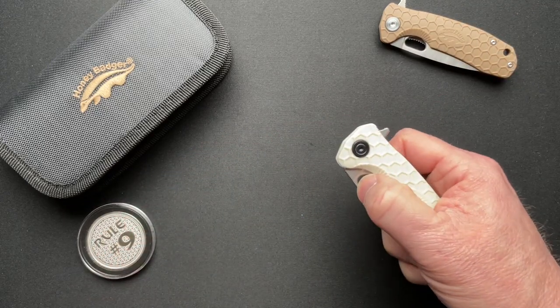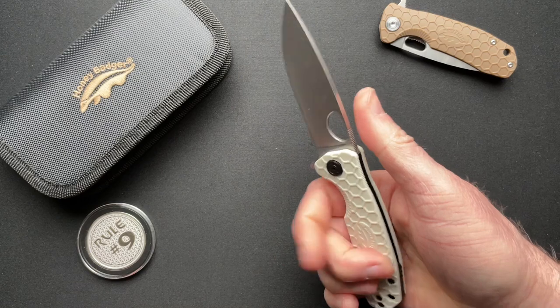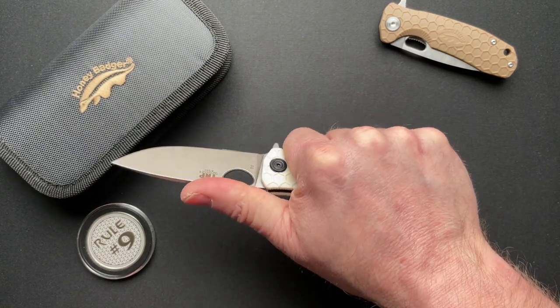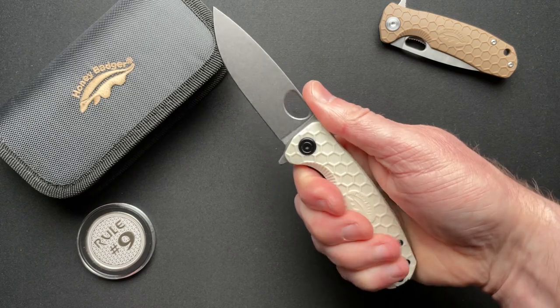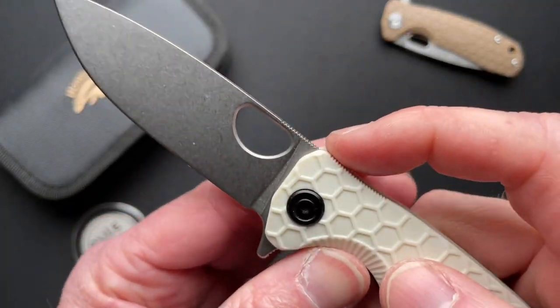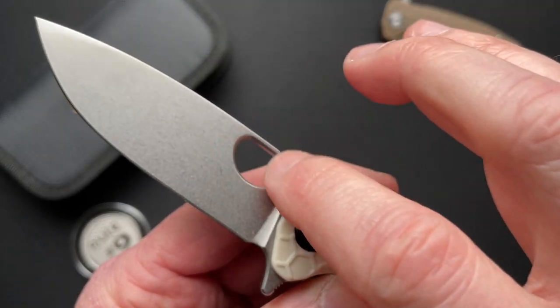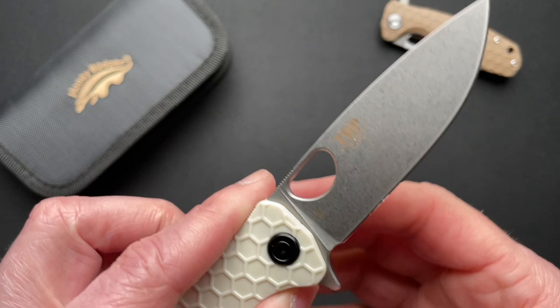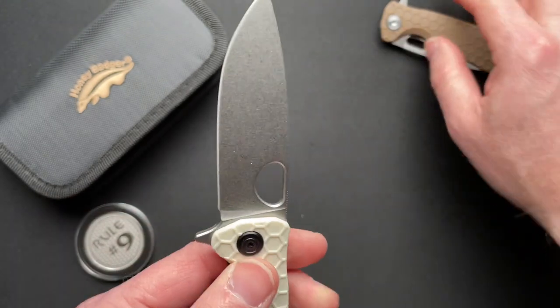I'm going to need to check out the large now, because this size is almost there. I mean, this could be kind of a daily carry. It's really well done, and I love the fact that they've really chamfered the thumb hole. It's chamfered on both sides very nicely, both on this medium and the small.